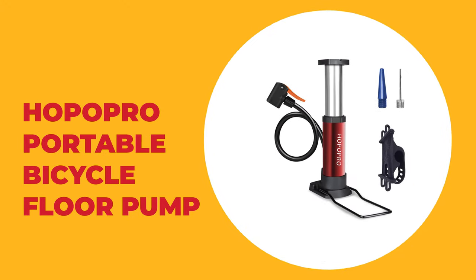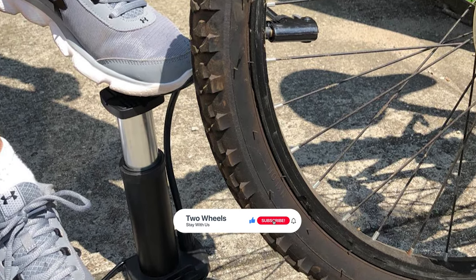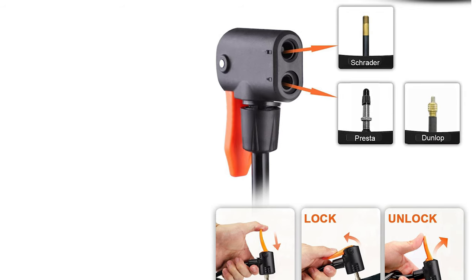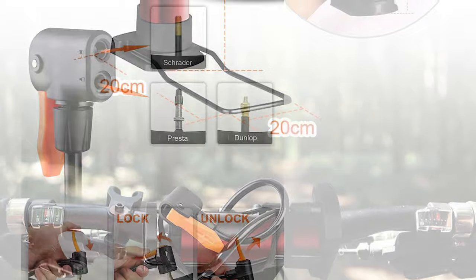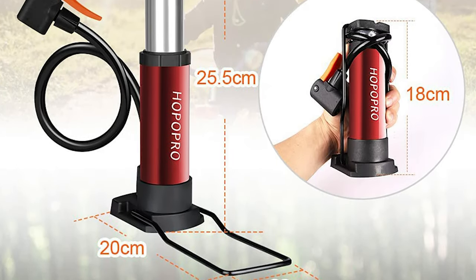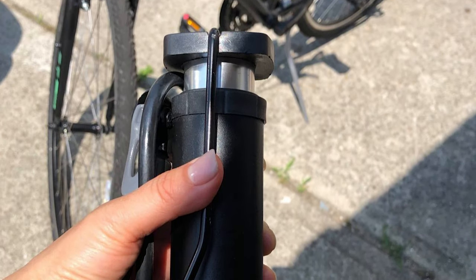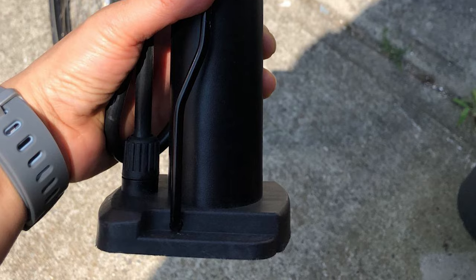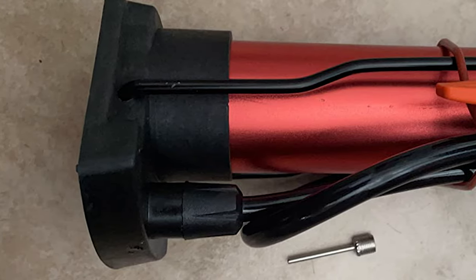Number 5: Hopopro Portable Bicycle Floor Pump. This portable pump from Hopopro can be mounted on your mountain bike, road bike, or ordinary bicycle. An upgraded solution makes it portable via an extra silicone phone bracket. It features a hand-and-foot activated design that makes pumping much easier and faster, and its mini size makes it easy to carry or mount on a bike. The valve is compatible with Presta, Schrader, and Dunlop valves — suitable not just for bikes but also electric vehicles, motorcycles, and cars. Included accessories allow inflation of balls, balloons, swimming rings, and inflatable boats. The main material is aluminum alloy for durability, with an anti-slip base and pedal, and a replaceable freeze and heat-resistant tube.